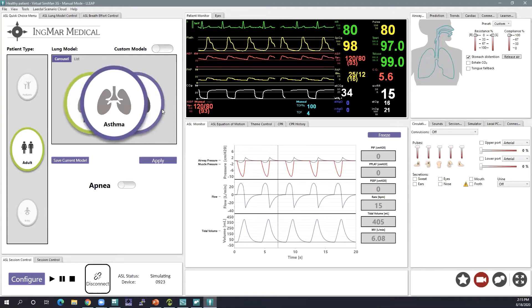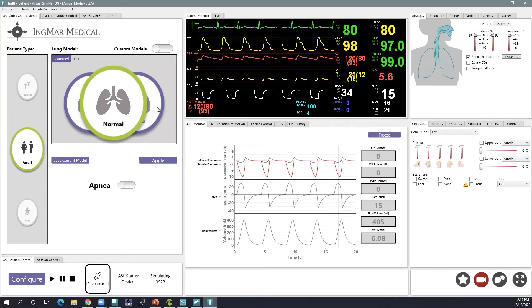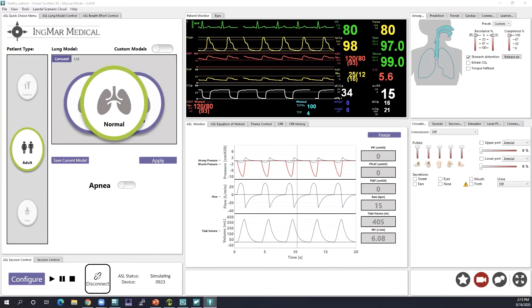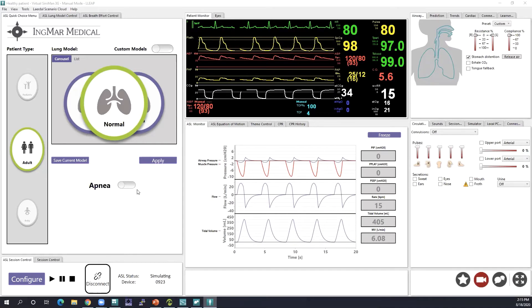I am connected with a SIM man 3G right now, so I have the adult options: asthma, ARDS, COPD, and interstitial lung disease. If I was connected to the SIM Baby, I would have a normal healthy baby as well as options for RSV (respiratory syncytial virus) and BPD (bronchopulmonary dysplasia). Those would be my patient options within my carousel if I was connected to the SIM Baby.